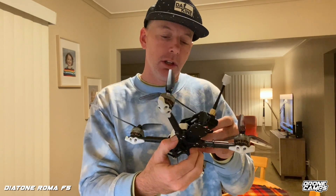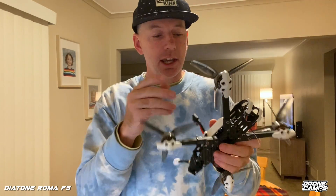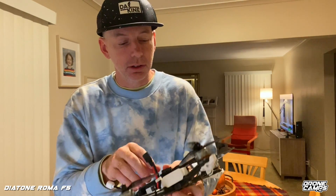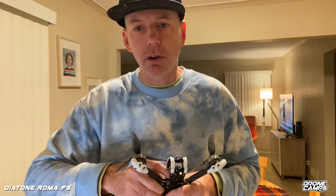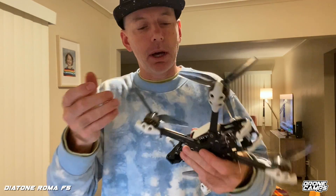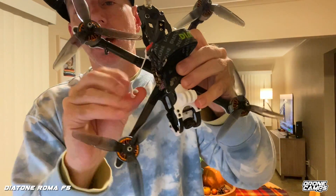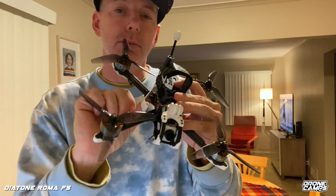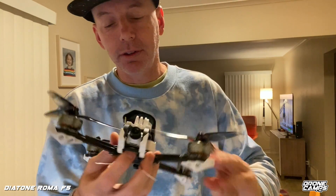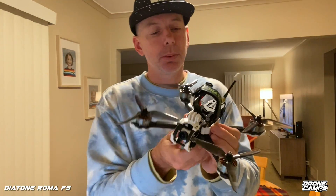When I first looked at this quad I thought I couldn't get to the flight controller, but I quickly realized I don't have to take the whole top off — this piece just pops off because it's clipped onto the standoff. You can pull it back and access the flight controller with your USB. Pretty cool — snap it back on the standoff and go fly again. I also have a top-mount battery setup with a 3M sticky pad on the very top, and you can do a pretty long battery on here.